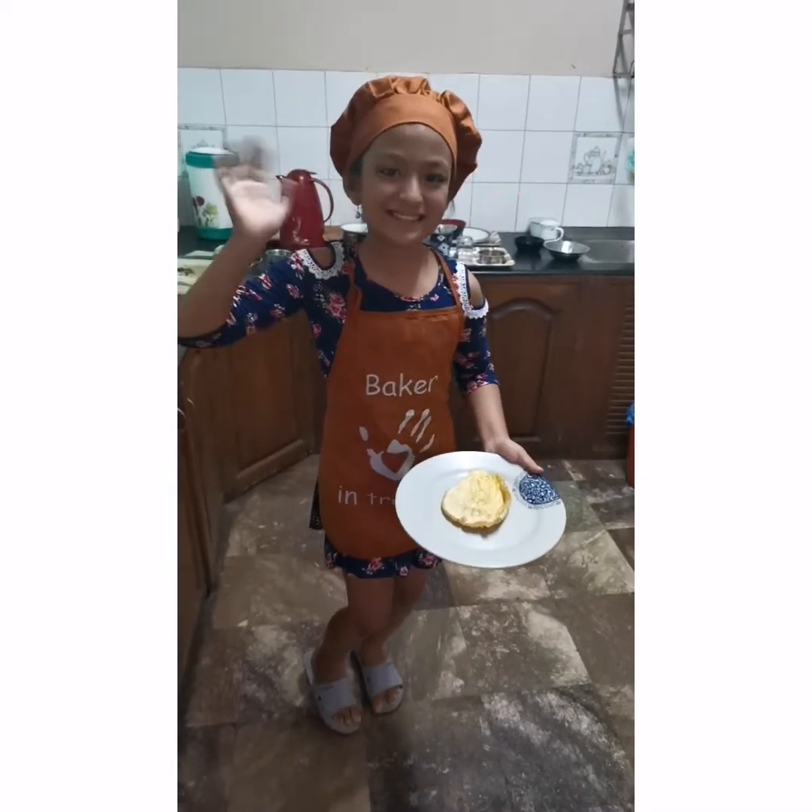Thank you all for watching my video. Bye! I just wanted to show you my egg and how it turned out. I am going to eat some sauce and I can eat it. Bye guys!